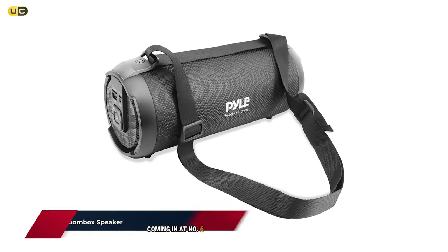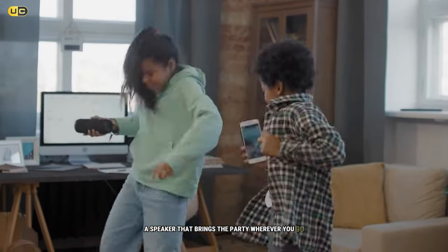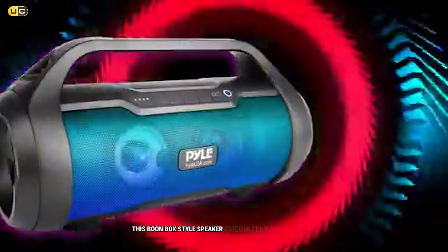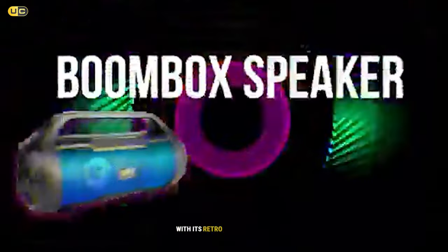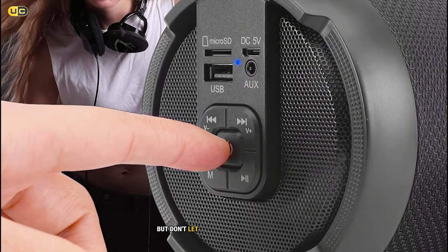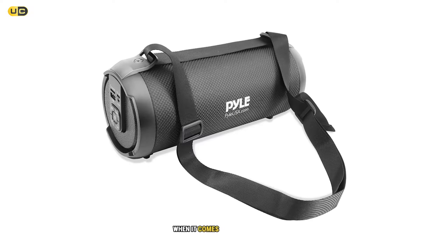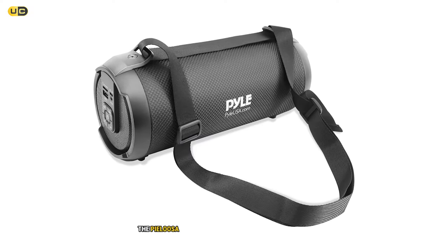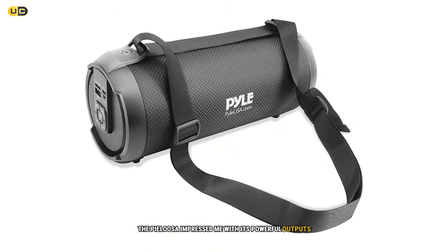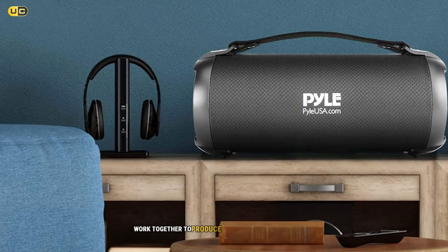Coming in at number six, we have the Pilusa PSB WP9BK, a speaker that brings the party wherever you go. This boombox-style speaker immediately catches the eye with its retro-inspired design and built-in RGB lights. But don't let its flashy exterior fool you — when it comes to sound quality, the Pilusa impressed me with its powerful output. The dual four-inch woofers and one-inch tweeters produce a well-balanced soundstage.